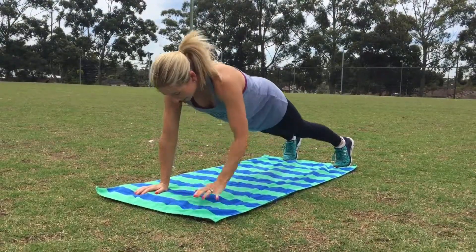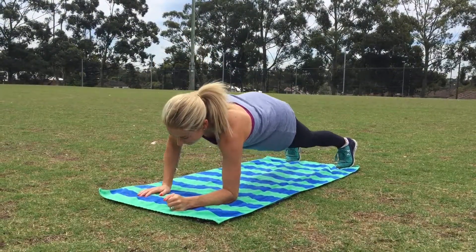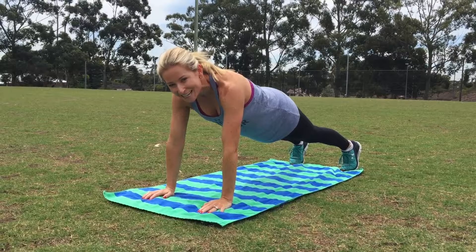So let me give you a quick demo. Feel free to do these on your knees if you need to.